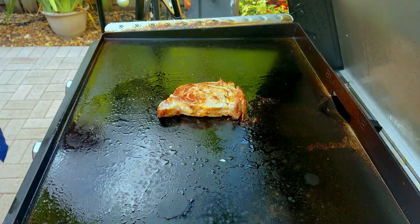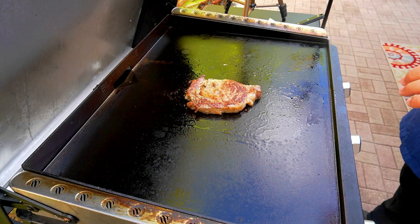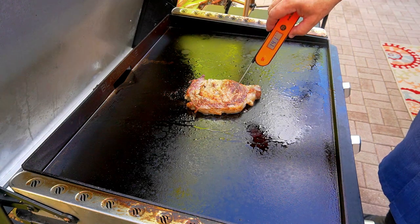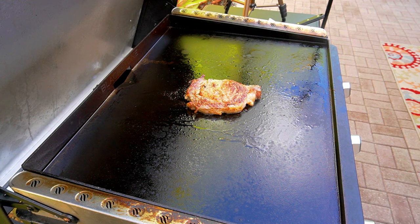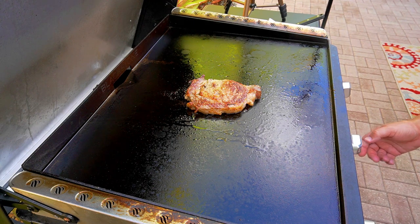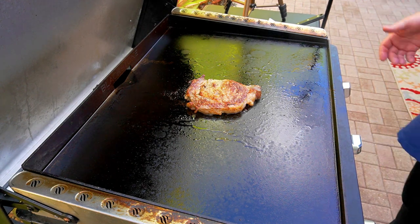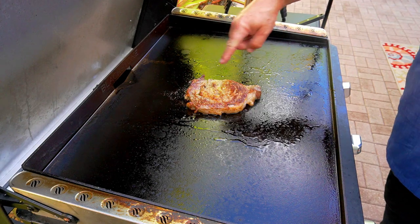Right now we are 15 minutes in. I think about two more minutes and we'll have the right temperature to be able to really crank it up and get that perfect sear. Actually, it didn't even take that long — we are already at 140. Let's go ahead and crank it up. So now you definitely want to turn it more often, like every minute and a half or so, so we can get a nice even brown crust all the way around.